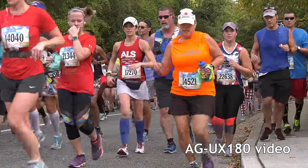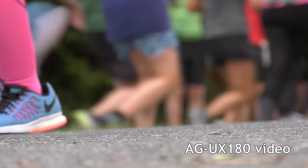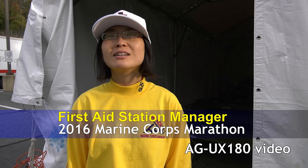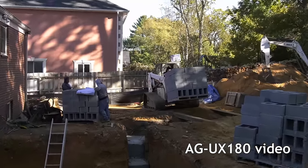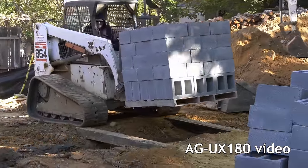I tried the camera out at the 2016 Marine Corps Marathon just to see how it would work in the field. The UX180 worked fine conducting a handheld interview. I also shot a lot of video at a construction site where the UX180 shined with its smooth autofocus and effective optical image stabilization.